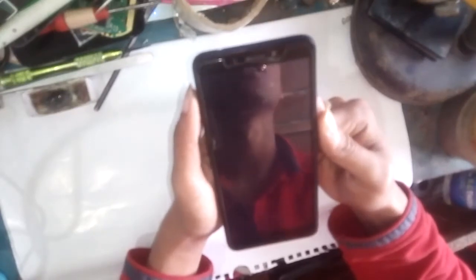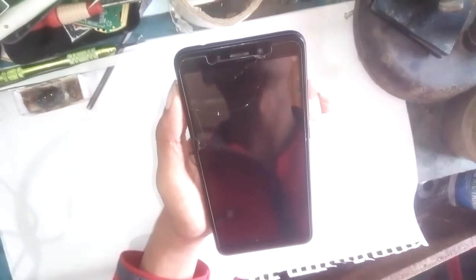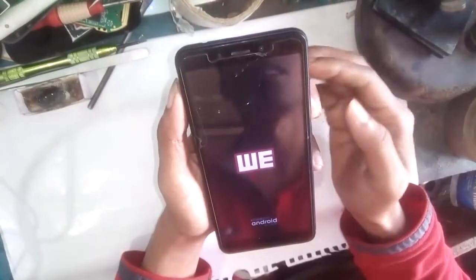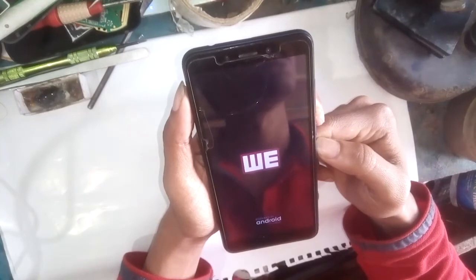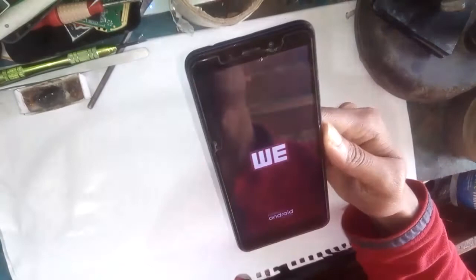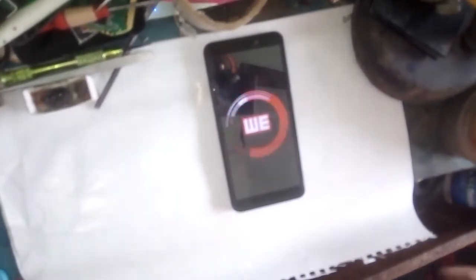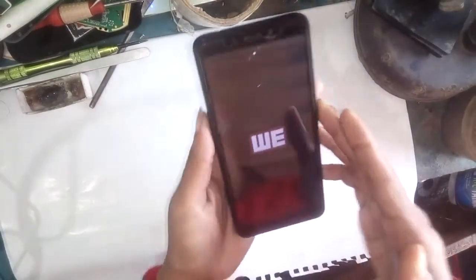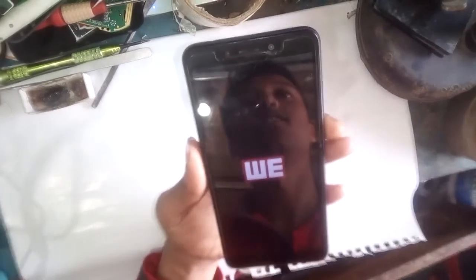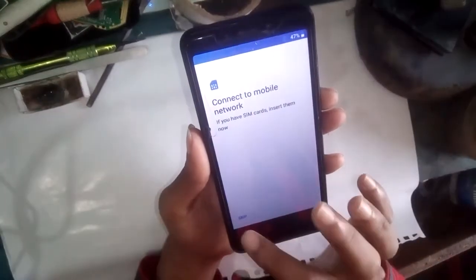This phone is now rebooting. The pattern lock or password lock is now fully removed. Press the start button, then skip, and just wait a few seconds.